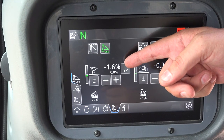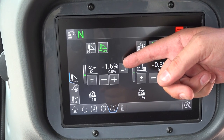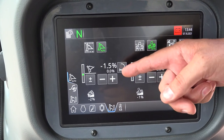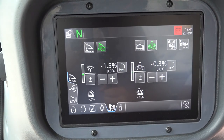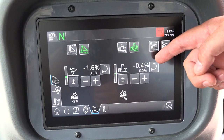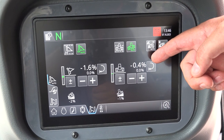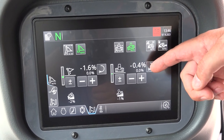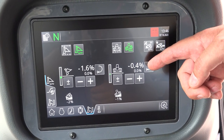Here we see two numbers. Above is the actual position of our blade — our blade is currently tilted downwards. The lower value is the target position in which our machine should work. We also see two values for lateral tilt: the actual position is currently 0.4% to the left, and the lower value is the target position of our blade.